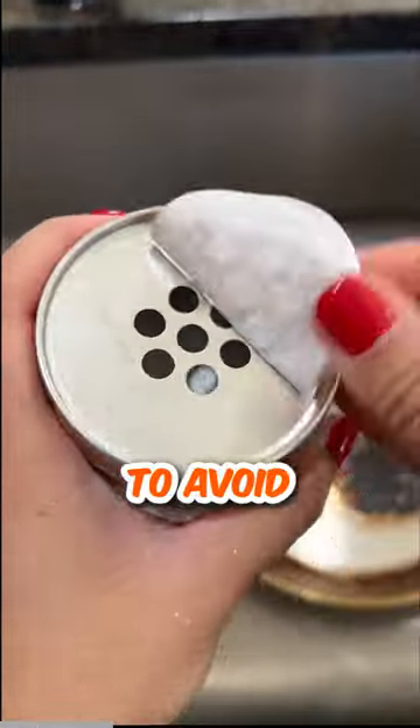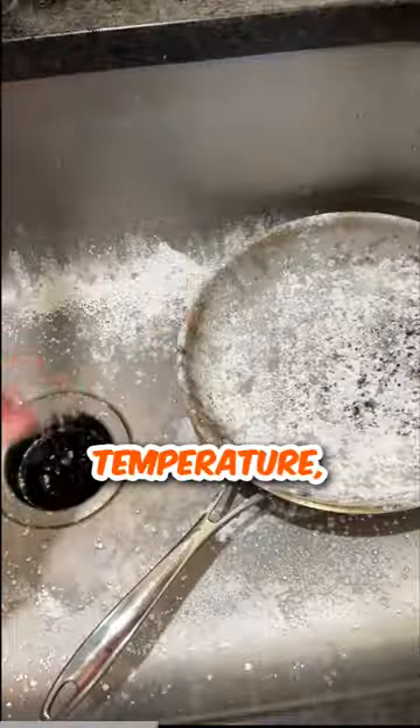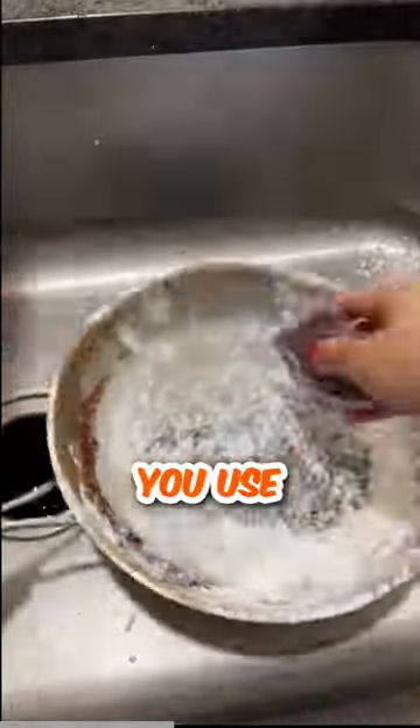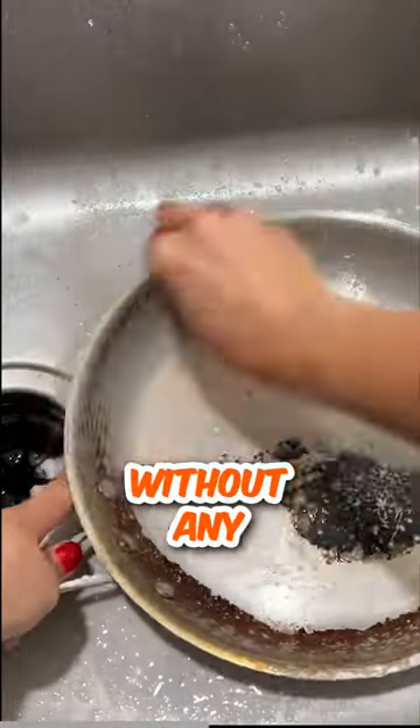There are so many ways to avoid this kind of thing happening, and that commonly consists of cooking your food at the right temperature, cleaning it right after you use it, and simply not being a complete waste of air without any common sense.